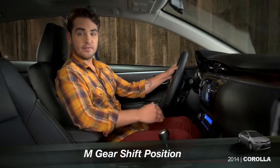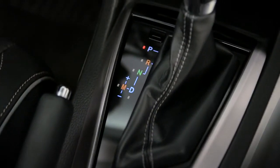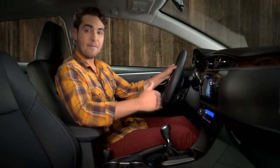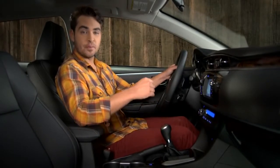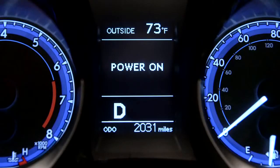The Corolla S with CVTi features an M shift lever position you can use to step the transmission up or down through seven pre-programmed gears manually. When you shift from D, drive, to M, the shift indicator in the instrument panel will indicate the current gear.